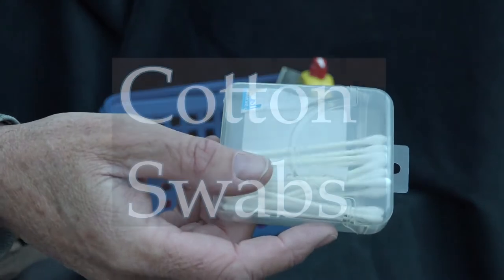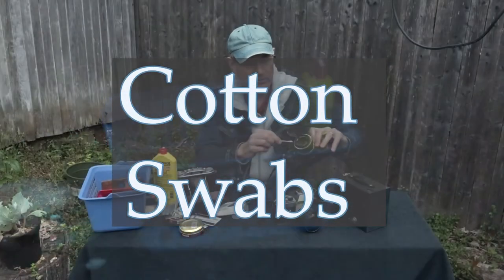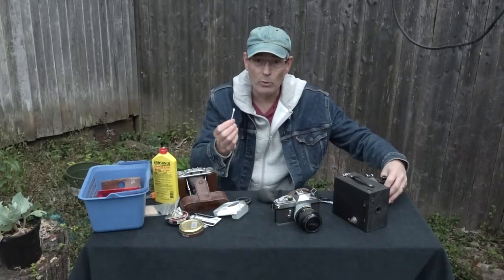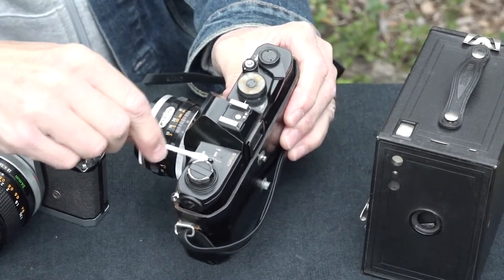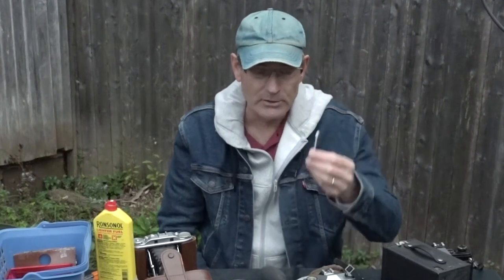This is a cotton swab, and you can use that for cleaning your camera too. I use it with warm soapy water, and sometimes you can use alcohol — just make sure you're using the correct alcohol, which is denatured alcohol. That's another useful tool.